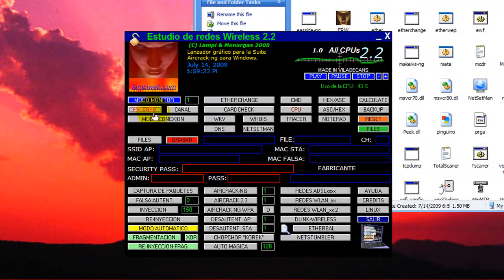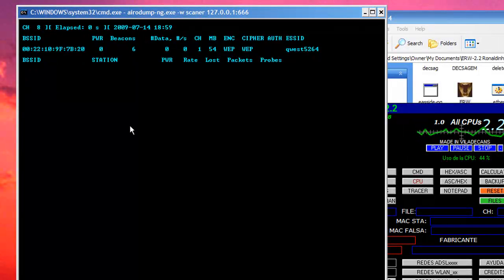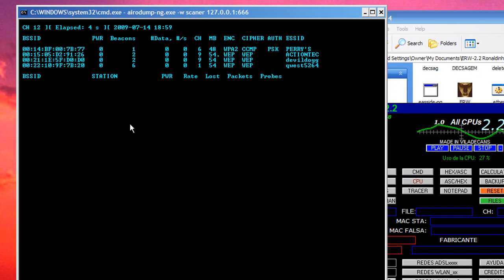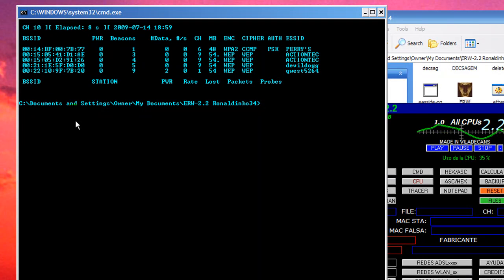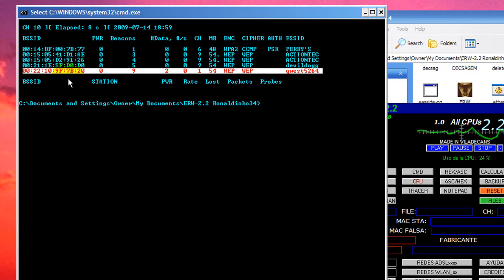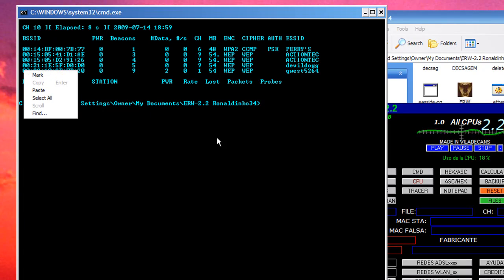Then we click Scan. If you hit Ctrl+C it'll stop, and then you just pick through what network you want. WEP is the easiest to crack. WPA2 and WPA are pretty hard to do. You pick the one you want — which we're going to be doing this one, which is my network. You just take the MAC address and copy that.